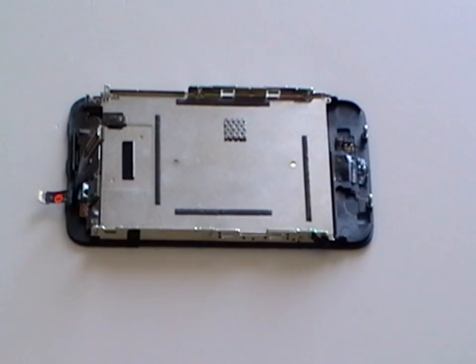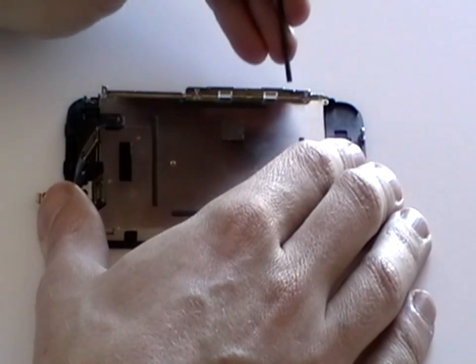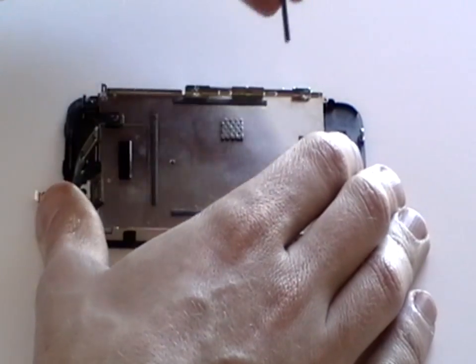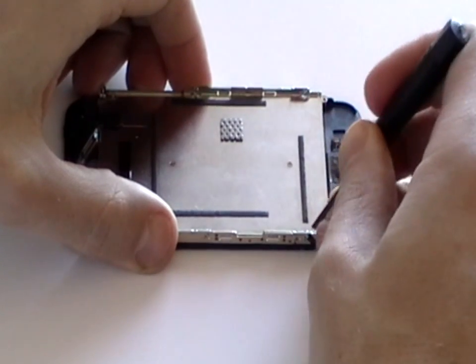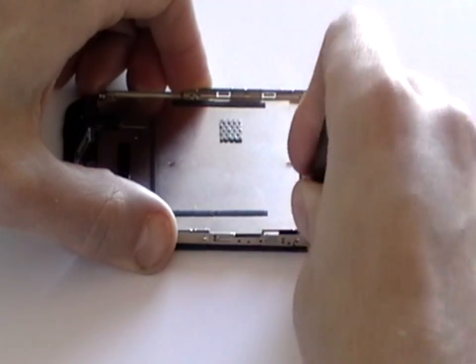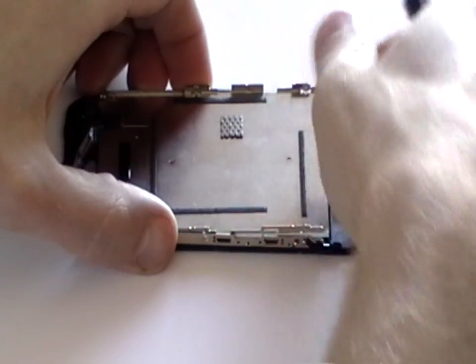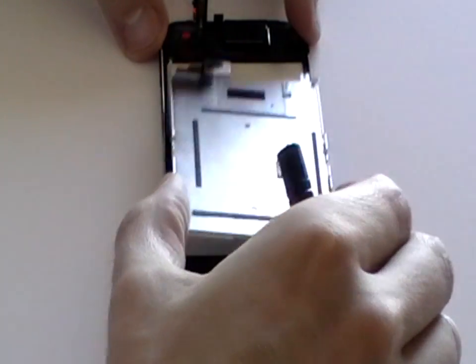Now all the screws have been removed, we can remove the LCD screen away from the digitizer. To do this, use a flat headed screwdriver and just pry away the metal frame that's being shown here in the video. You may be tempted to pry from underneath the LCD screen, but do not do this as you are likely to cause damage to the screen.